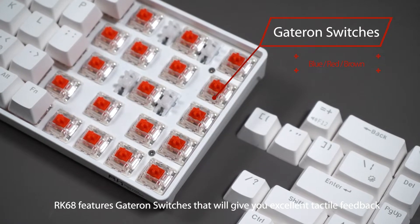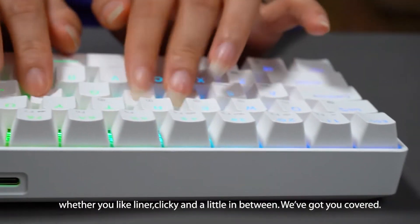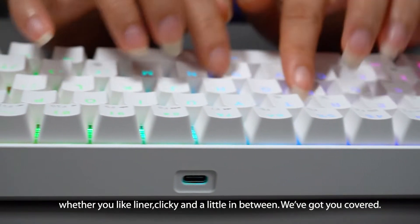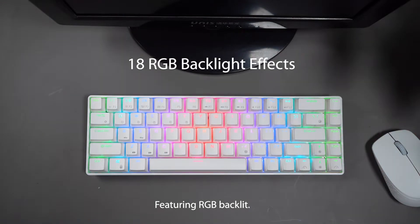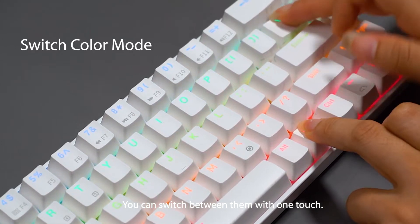RK68 features Gateron switches that will give you excellent tactile feedback whether you like linear, clicky, or a little in-between — we've got you covered. Featuring RGB backlit, it has over 18 different light effects. You can switch between them with one touch.